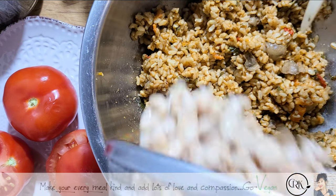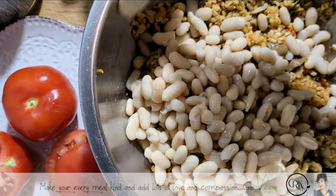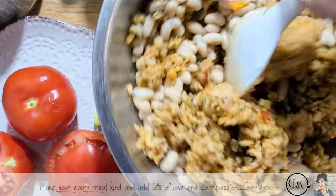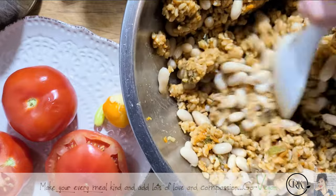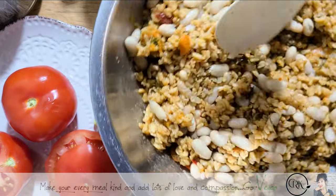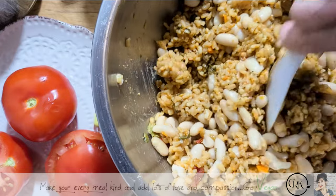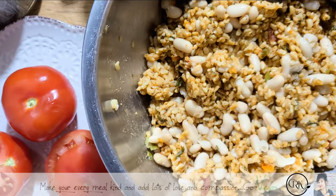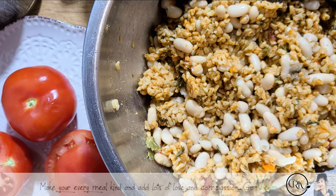To that I'm going to add a can of white beans just to change it up, and this way we also get our protein in our meal. If those beans get mushed up while you're doing this that's okay too, because it just holds everything together.